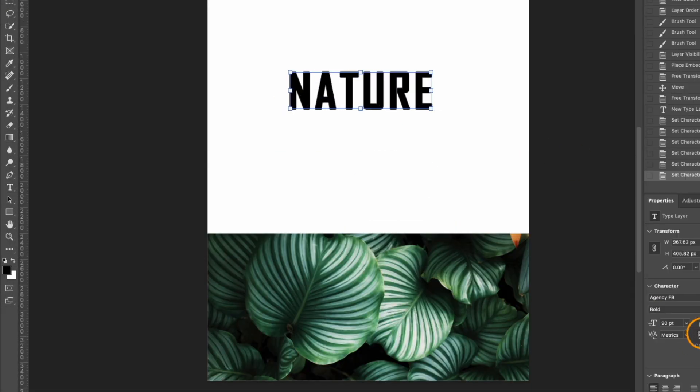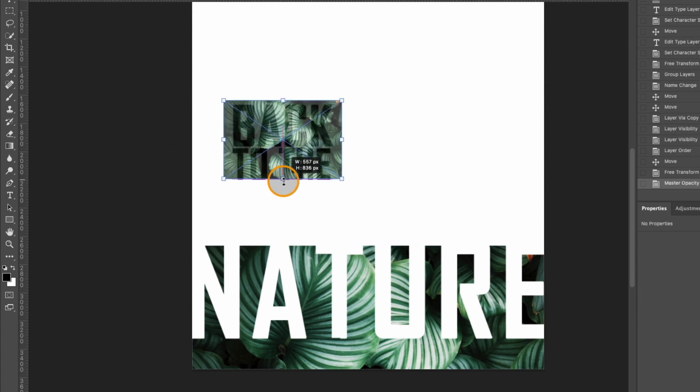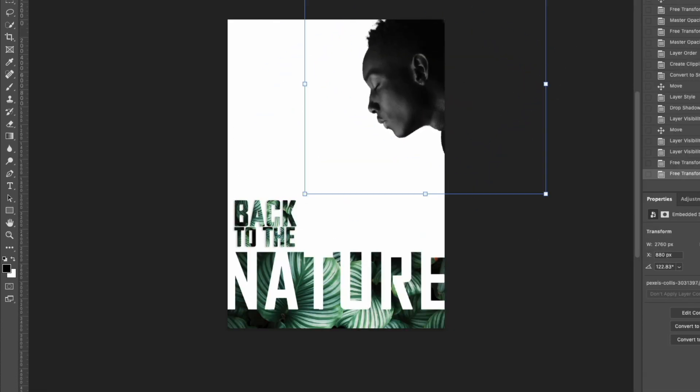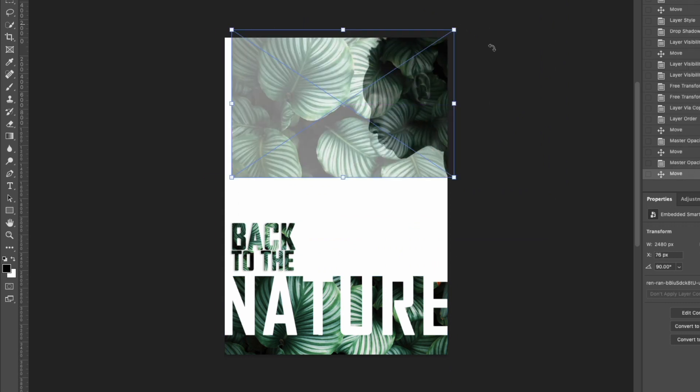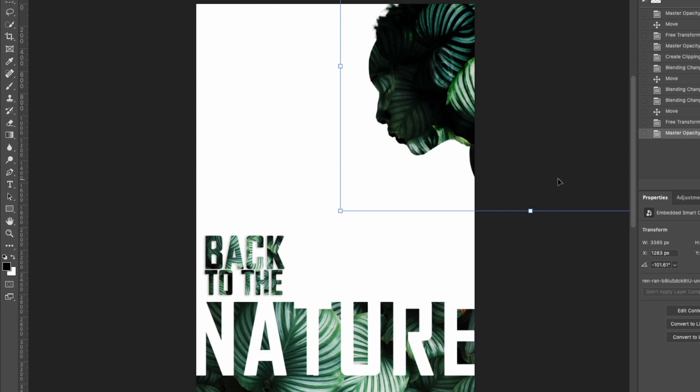Hello friends, welcome to Dexcorion. I am Didi, and here I make and help you learn designing in Photoshop and discuss various tools, tips, and tricks in Photoshop which can help you be a better graphic designer.